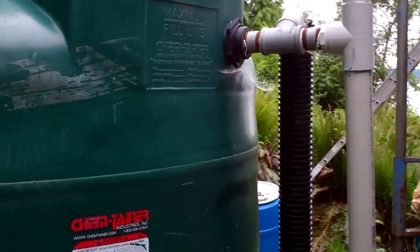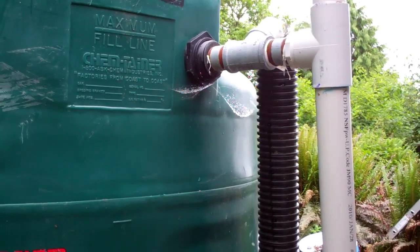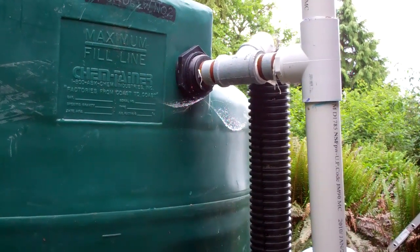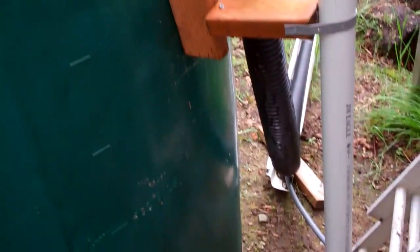Right up at the top here is our overflow. I usually just try to fill the tank and then close it off, but if I'm not around up here for a few weeks and it overflows, it just overflows into this pipe and goes down.